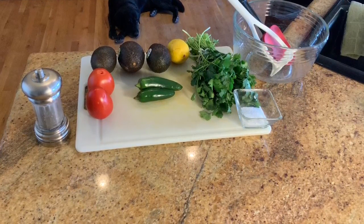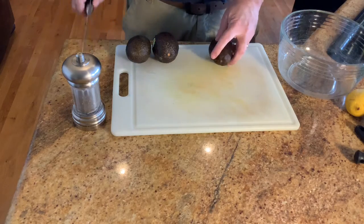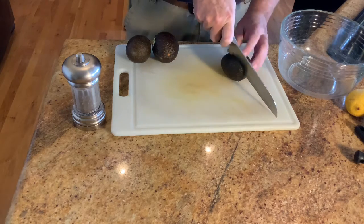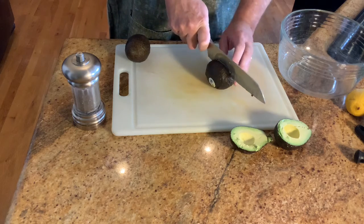Three ripe avocados — how do you test for ripeness? Push on the side: if it gives a little, it's ripe. If it doesn't give at all, it's not ripe — give it another day or two and test again. If it gives a lot, it's overripe and you're not going to like the outcome.